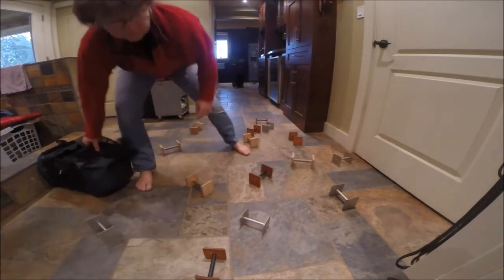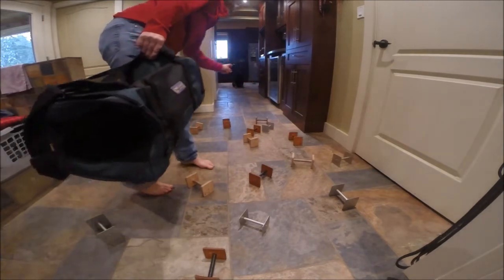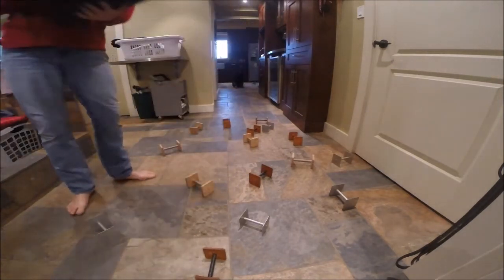So all over the place. We've got actually 1, 2, 3, 4, 5, 6, 7, 8, 9, 10, 11, 12, 13, 14, 15. Actually more than a pile.